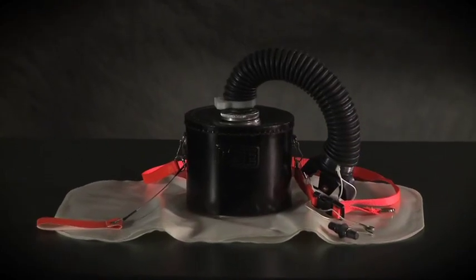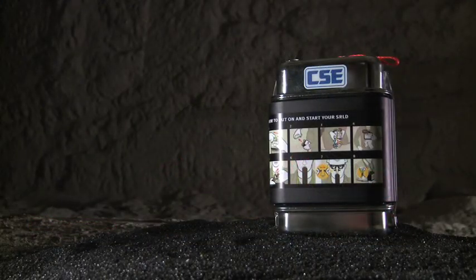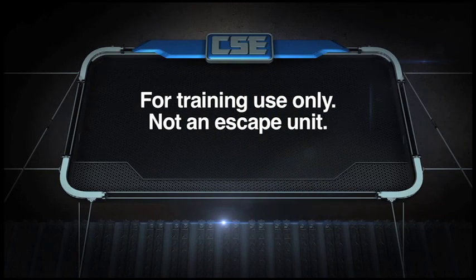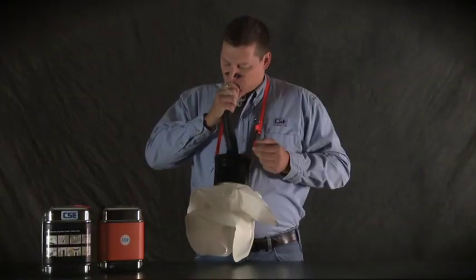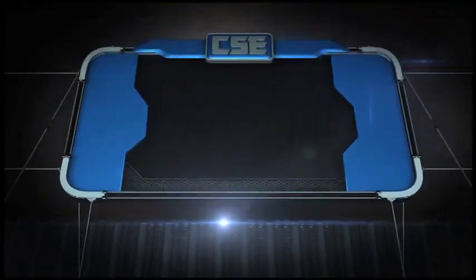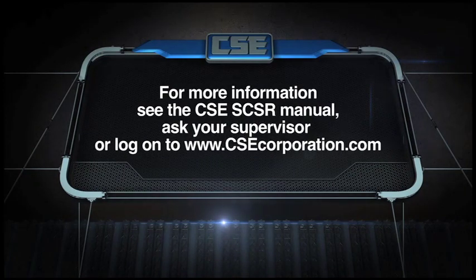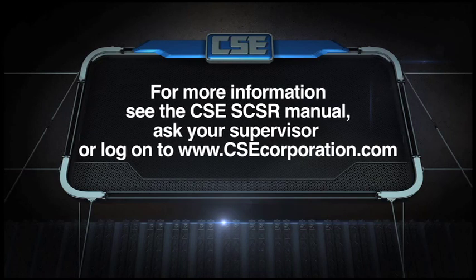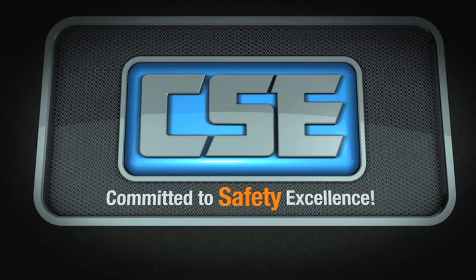Now you know how to use the SRT training device to practice a manual start and what it's like to use an SCSR. Remember that the SRT is designed for training only — it will not protect you during an emergency. Take this training seriously. Don't be afraid to ask your trainer or supervisor if you have any questions, or check out the CSE SCSR manual. Spend as much time as you can getting used to the SCSR experience; it will help you focus on your escape if you ever do need your SCSR.